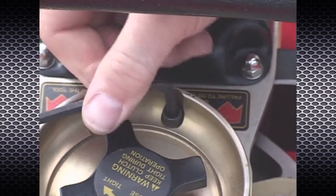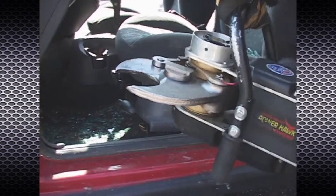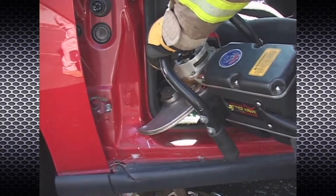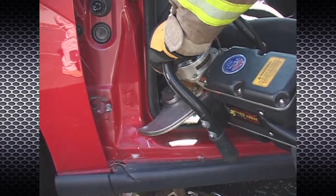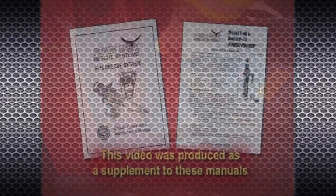To prevent loading of the tool body and shearing of the stop screw, position the rescue tool so that the 70-degree rotation allows the tool body to move away from the working material or obstruction. This video has been created as a supplement to the Power Hawk P16 rescue system and Power Pusher owner operation and maintenance manual.